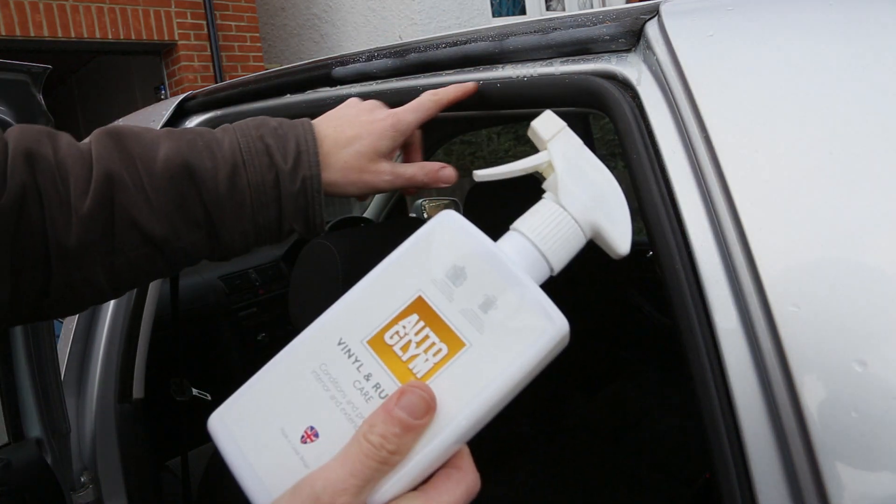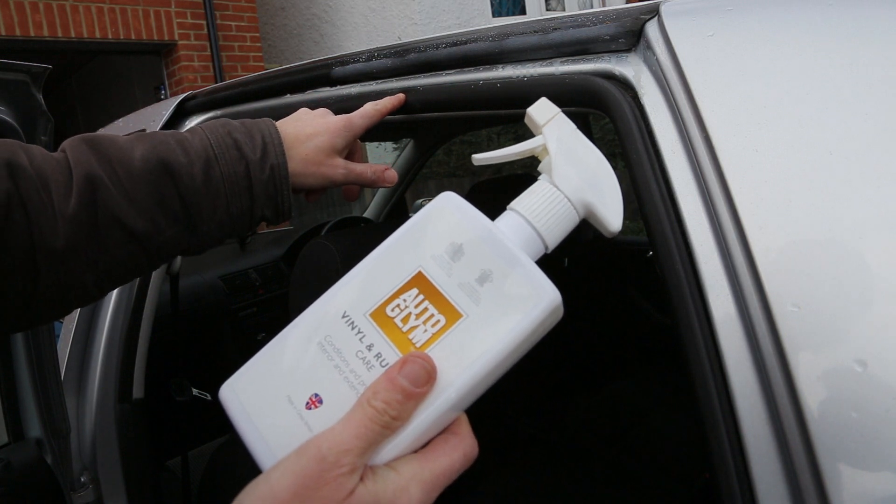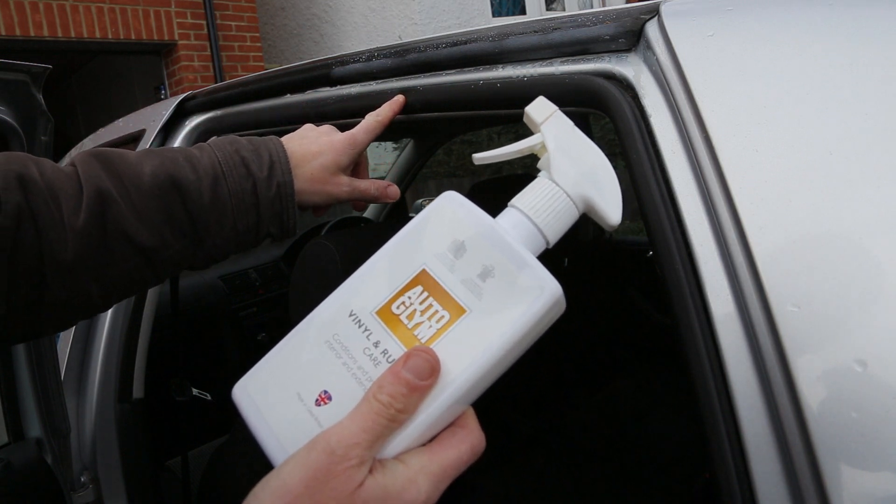We can then just wipe off the residue, and this should then prevent the rubber from sticking in the future.